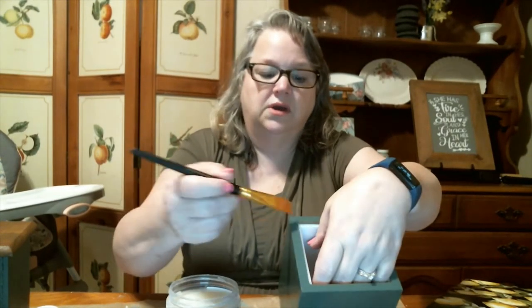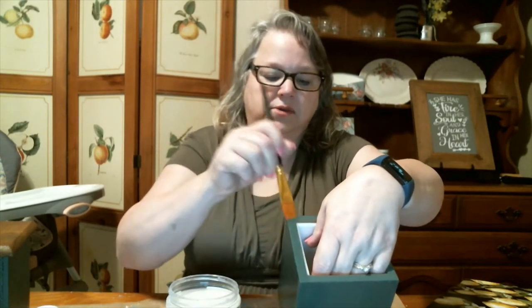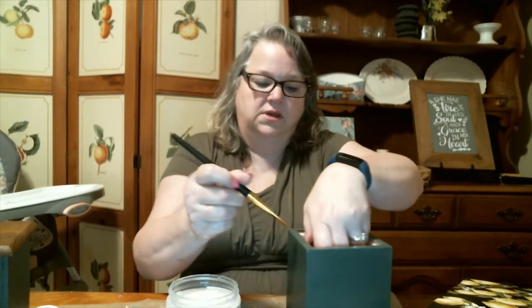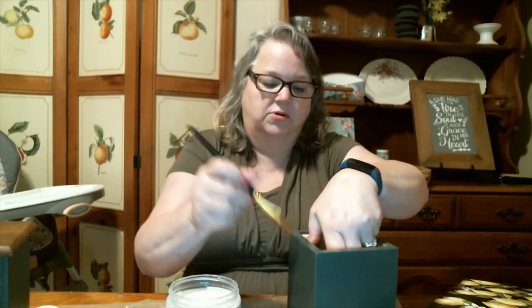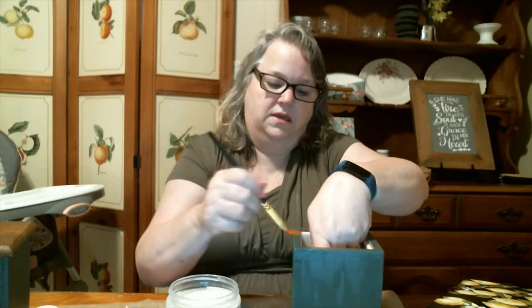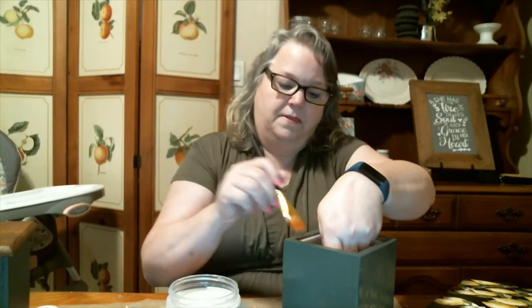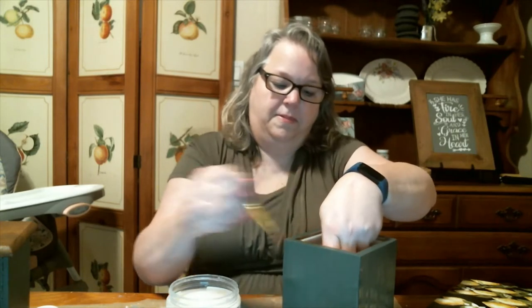That's all four sides, and then I'm just going to brush across this top rim with the clear coat as well. This is just filling in that chalk paint. So I'm going to set this aside to dry, clean out my brush, and then we'll come back and we'll do the transfers.